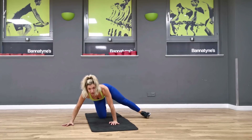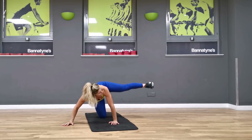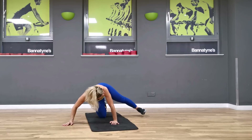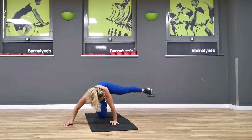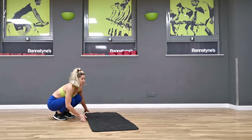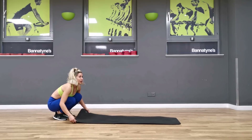Hold it out, let's lift — ten, nine, eight, seven, six, five, four, three, two, one. Bring it in. Oh my god, my ass — okay.